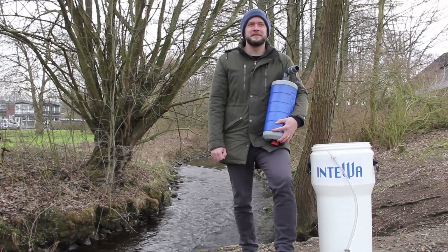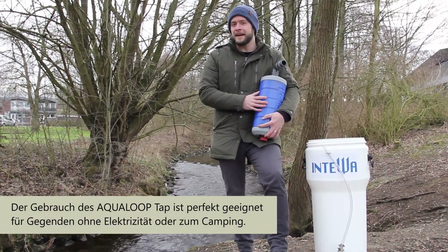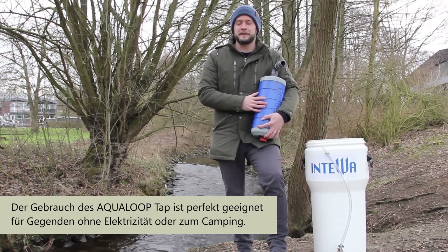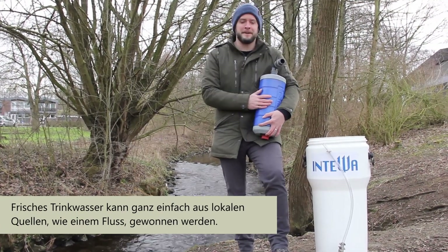Hello, my name is Cameron Adams. I'm here today in Aachen, Germany to present the Aqualoop tap product. This product is for use in disaster areas, anywhere that doesn't have electricity available, or if you're out camping in the middle of nowhere and you want clean fresh drinking water from locally available sources such as a stream.